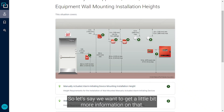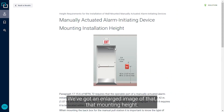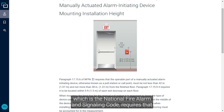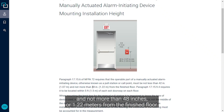Let's say we want a little bit more information on that — we can go ahead and click on solution number one right here. It provides us an enlarged image of that mounting height, and we see here that paragraph 17.15.6 of NFPA 72, which is the National Fire Alarm and Signaling Code, requires that the operable part of a manually actuated alarm initiating device — otherwise known as a pull station or call point — must be not less than 42 inches (1.07 meters) and not more than 48 inches (1.22 meters) from the finished floor.